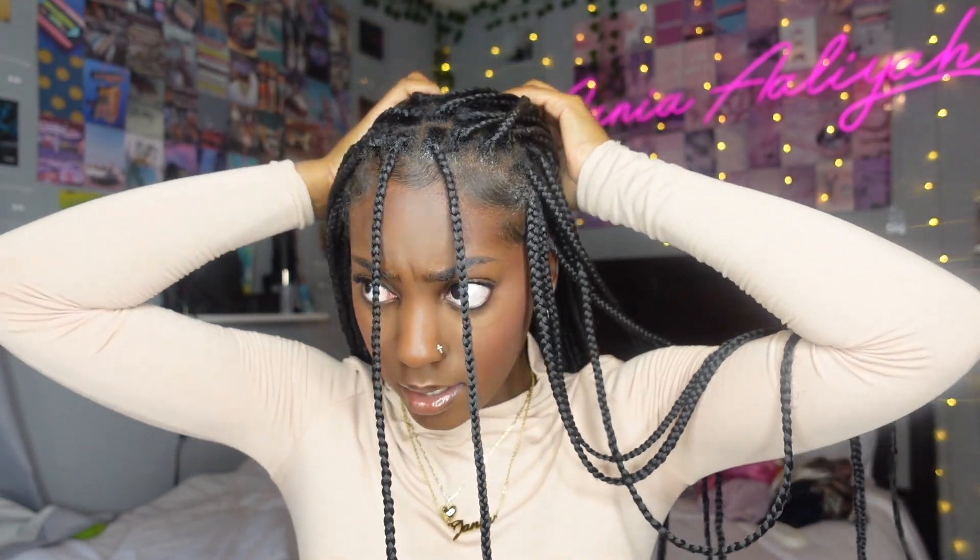That's how you get the swoop look with knotless braids. Next is a style I saw on TikTok — she called it a y2k style, and I was like 'girl, that's cute!' It's basically a two low buns style. I put two braids in the front because that looks cute, then split the rest of your braids in half. You'll need two hair ties for this style.